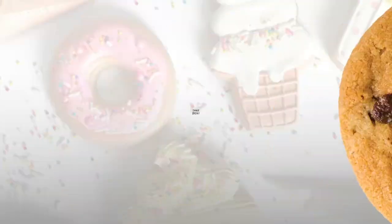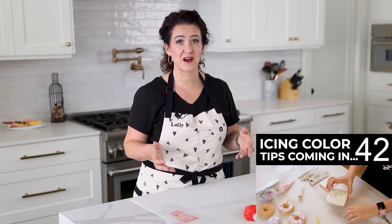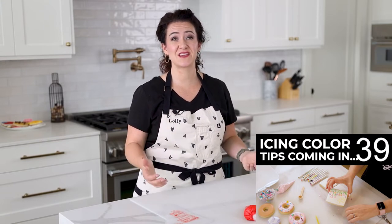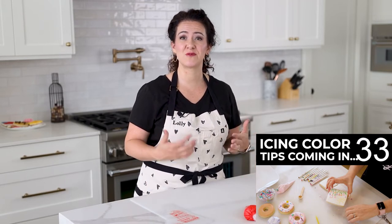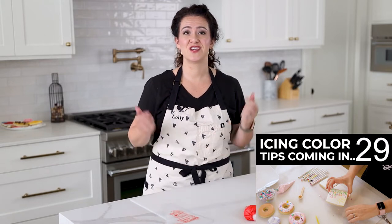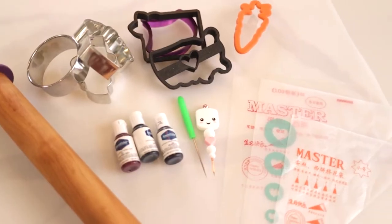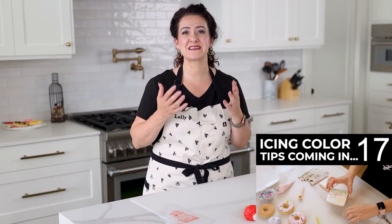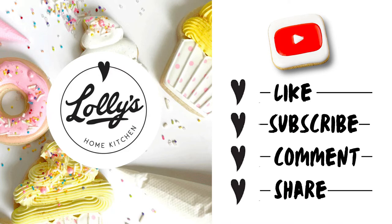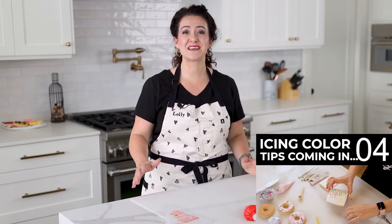Now let's talk about some color tips. First, thank you for watching — this channel is where deliciousness meets joy and fun with cookies. I'm going to show you how to make cookies that look impressive but are also easy to make. Please like this video, hit the subscribe button, hit the notification bell, and share with friends and family who love to bake.